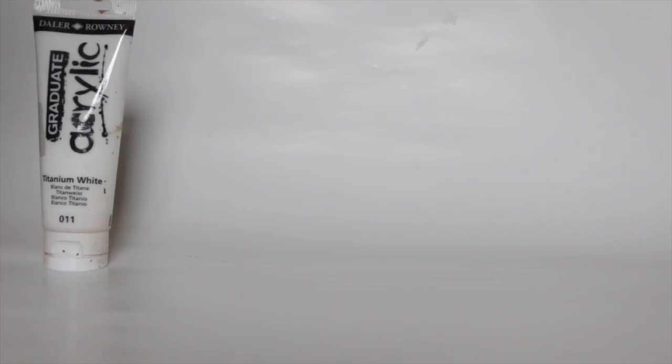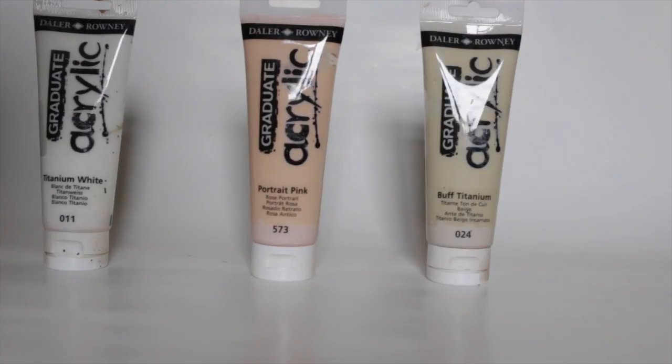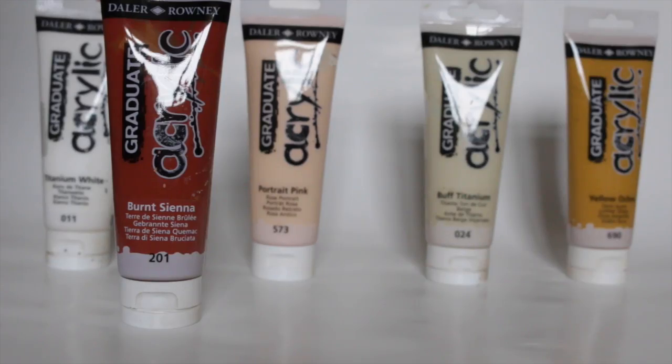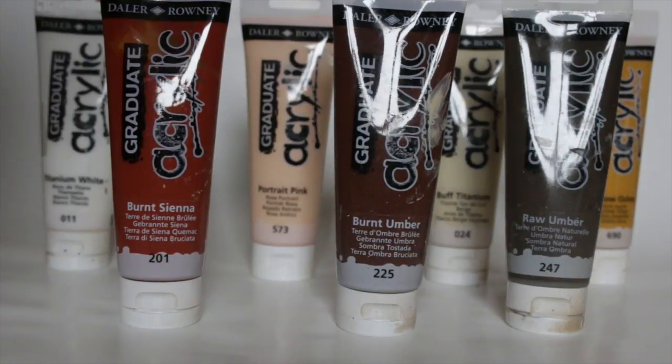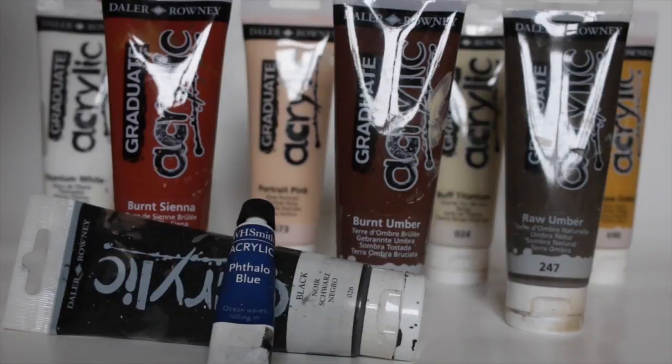So the colours I used were white, portrait pink, buff titanium, yellow ochre, and my browns — burnt sienna, burnt umber, and raw umber. I also used black and blue for the base colour, but I'll talk about that later.